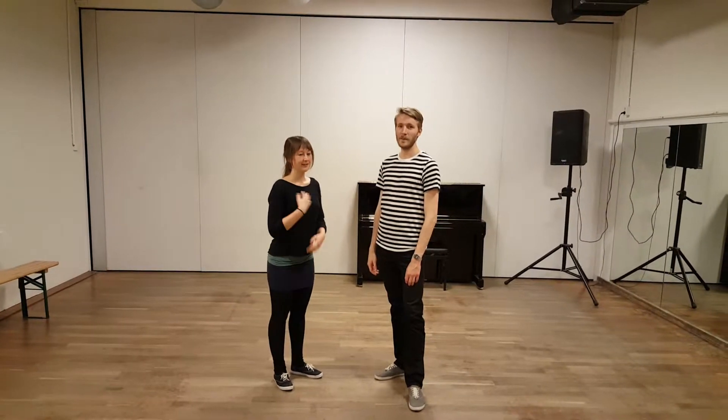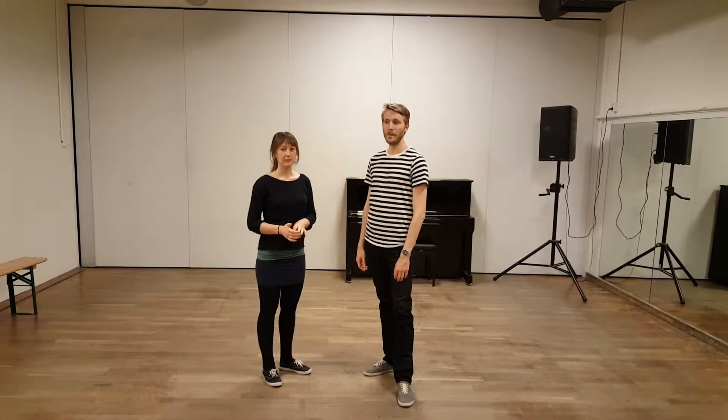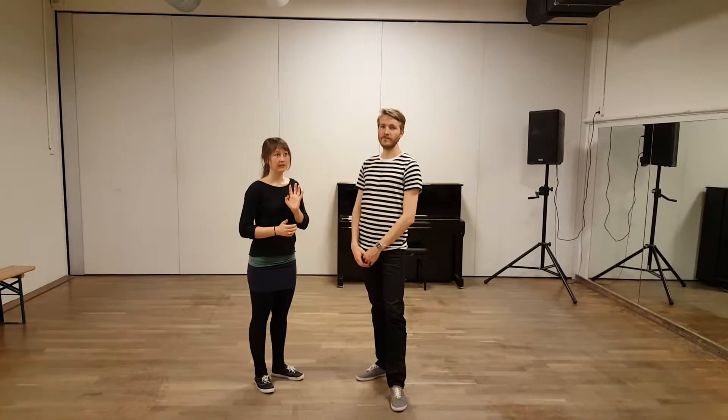Hello, I'm Tone and this is Hakun. This is class number four of the beginners — or sorry, level B.